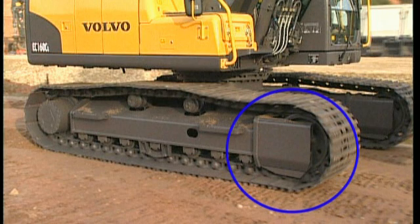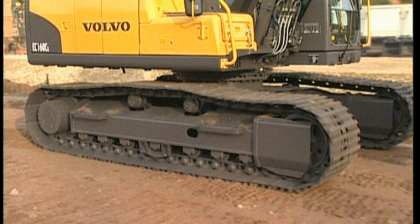When travelling, the front idlers should be at the front. Behind the front idlers is the large suspension package, which will take the shock in the event of running into any obstacles. If the sprocket wheels are at the front, the suspension will tighten together and work less efficiently.